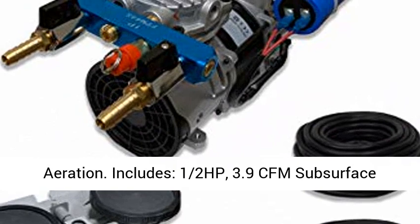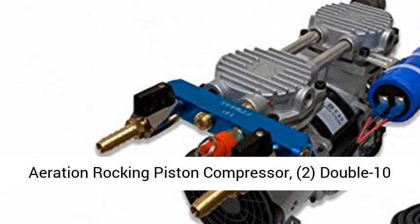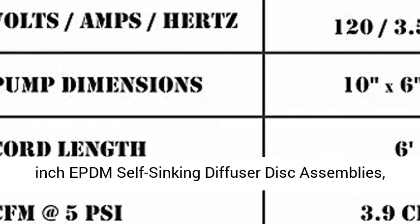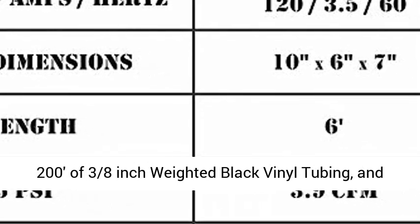Includes: 1) 1/2 HP, 3.9 CFM Subsurface Aeration Rocking Piston Compressor; 2) double 10-inch EPDM Self-Syncing Diffuser Disk Assemblies; 200 feet of 3/8-inch weighted black vinyl tubing and all necessary fittings and hardware.